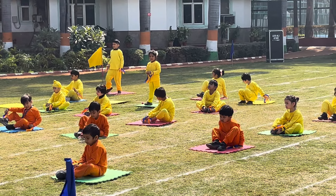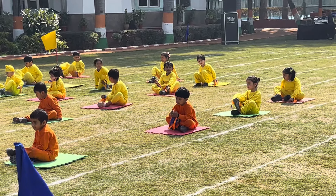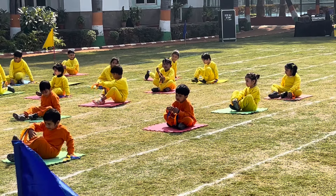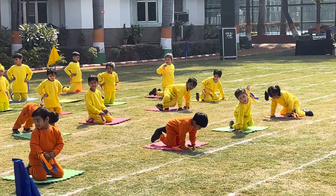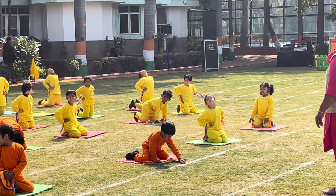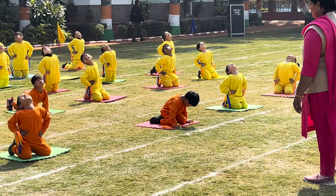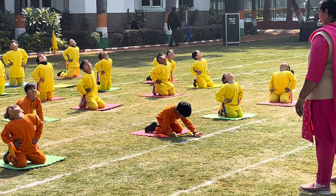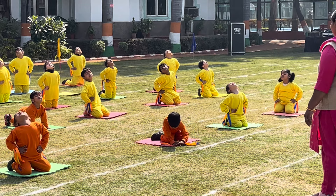Next, Ustrasana. Sit on the knee, hand on the waist. Bend back and hold for 10 counts. 1, 2, 3, 4, 5, 6, 7, 8, 9, and 10.